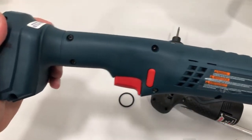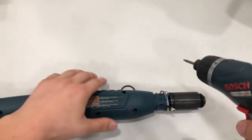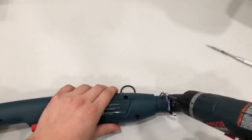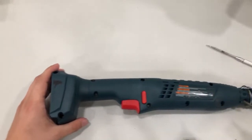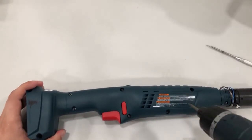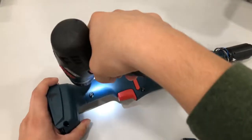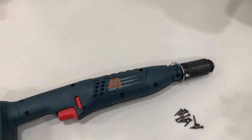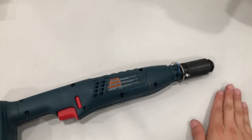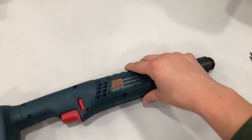Now we have to take all the screws off, and for that I'm going to use this screwdriver. Make sure you don't forget the ones over here — they're kind of hidden. I'll take these off and then come back. Now that we have all the screws off, I'm going to put them to the side — make sure we don't lose them — and we can take the housing assembly off.